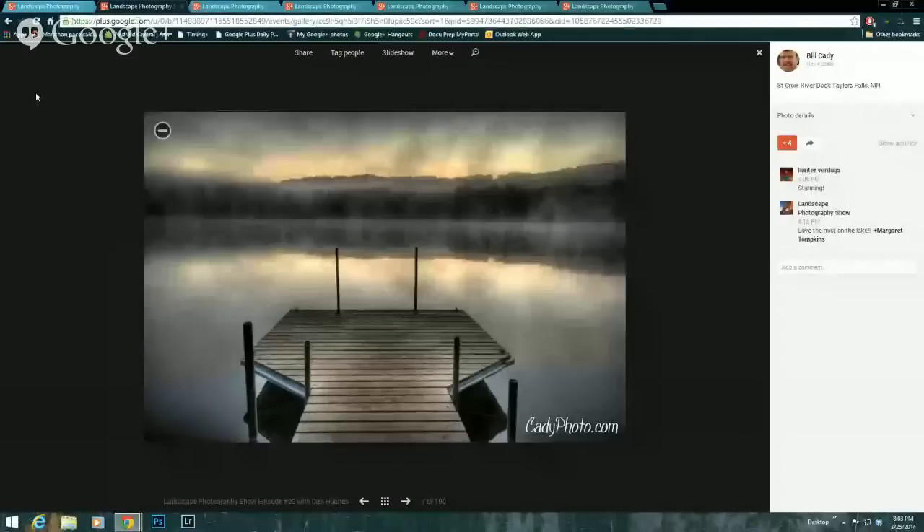Now we're going to go to our show starters. These are photos that people have submitted to our event, and we choose one each to show as a full show starter. Here's the one I chose — this is Bill Caddy, and I really liked the mood of this photo. Great mood with the fog, and you've got a little bit of sunlight breaking in there, making for a nice orange glow, and the dock is nice and sharp. Great job, Bill.